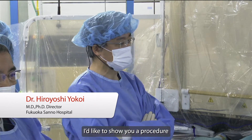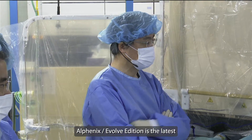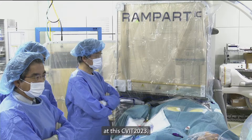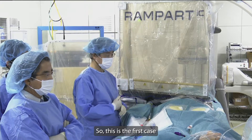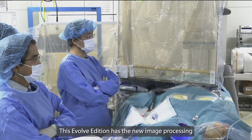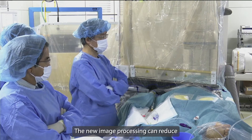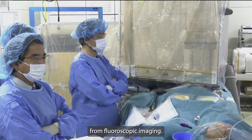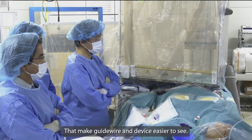I'd like to show you a procedure using the Alphenix Evolive Edition. Alphenix Evolive Edition is the latest angiography system released by Canon at RSNA 2023. This is the first case using the new Alphenix Evolive Edition. This Evolive Edition has a new image processing based on deep learning. The new image processing can reduce noise from fluoroscopic imaging, providing high contrast and clear images that make guide wire and device easier to see.